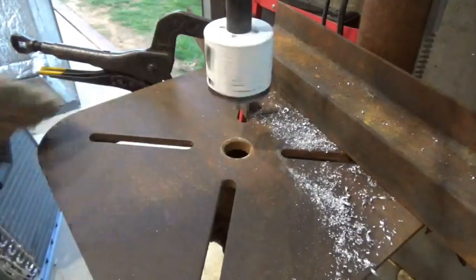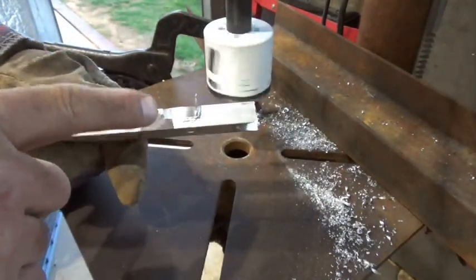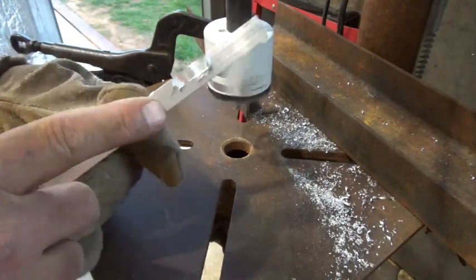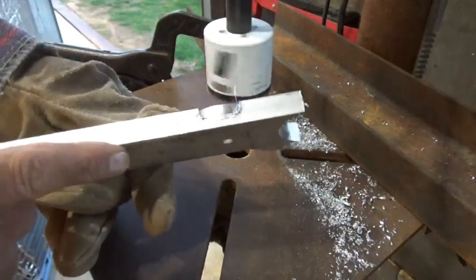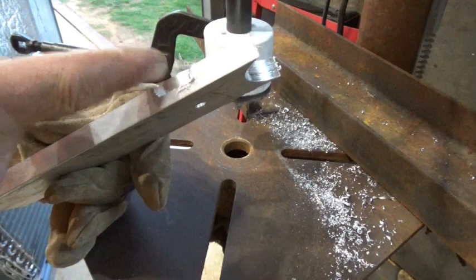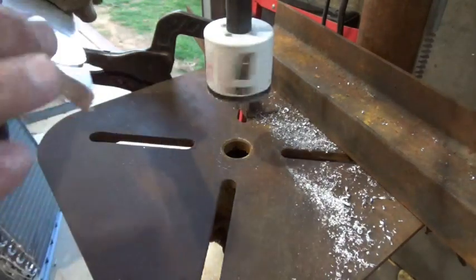Make sure you clean off your workspace so it sits flat. As you can see I've got it cut a little over halfway through, so I'm going to turn it over and cut the other way — that way I'll have a little exposed area to grab and take this out of my hole saw.